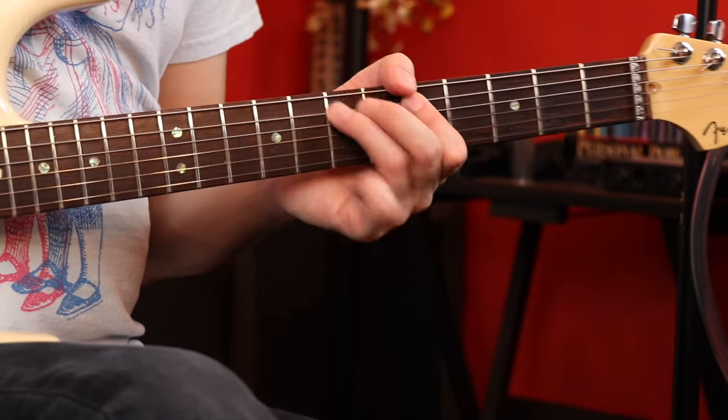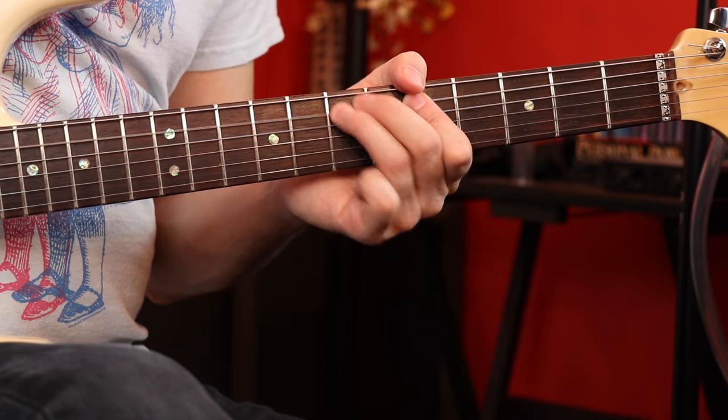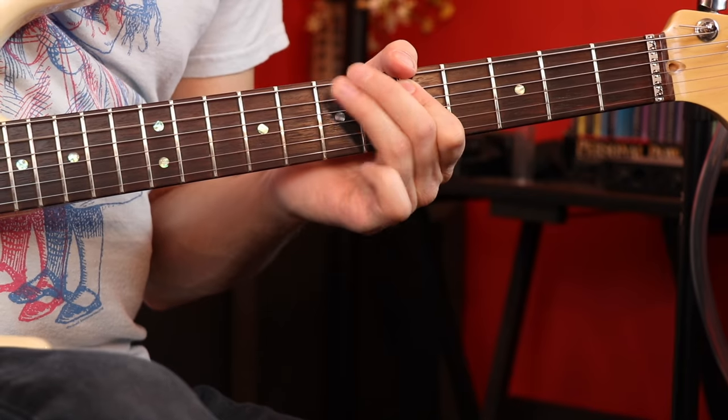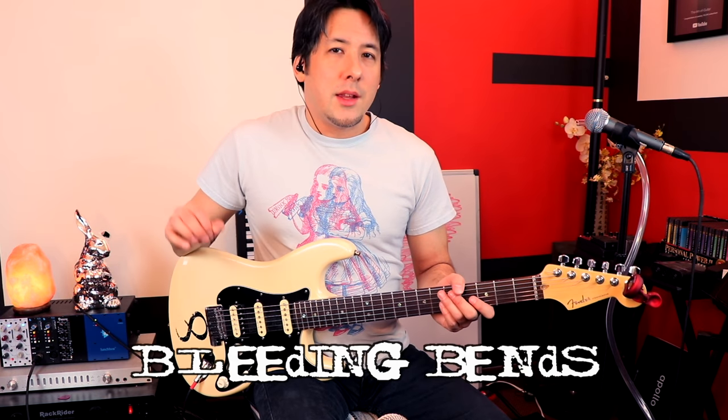If you really want to make it sound like Jerry Cantrell, add a wah pedal and slowly open it up as you do the trill. When you do that, you add extra overtones which just makes it sound that much bigger.